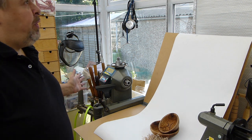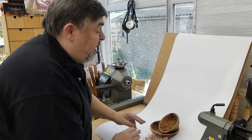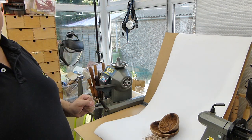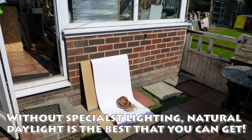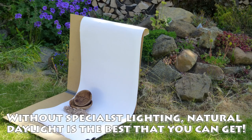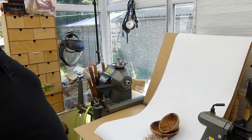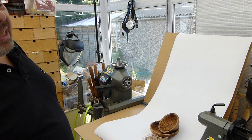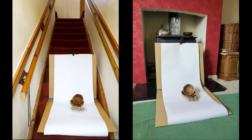I work in a conservatory so I have the wonderful bonus of light all the way around me, but you can do this outside in your garden, propped up against the rockery, or you can do it in your kitchen. Find a patch where there's light coming in — not direct sunlight, because that tends to cast a lot of shadows. As you can see here from working on top of the cooker, there are just a few little shadows and those can't always be avoided.